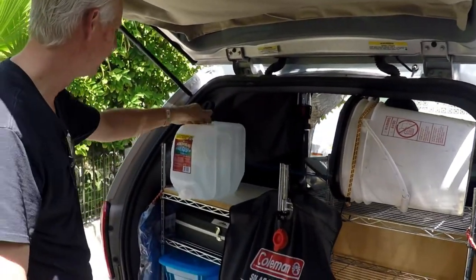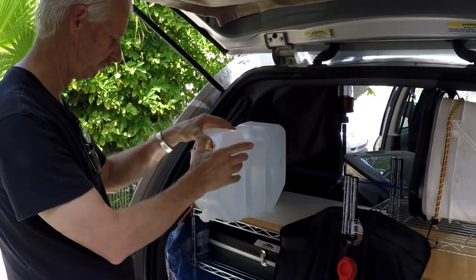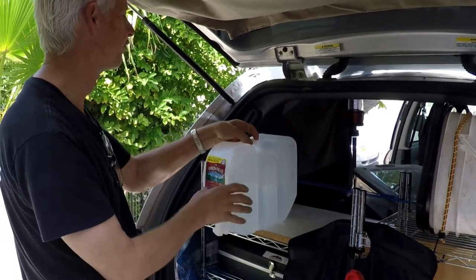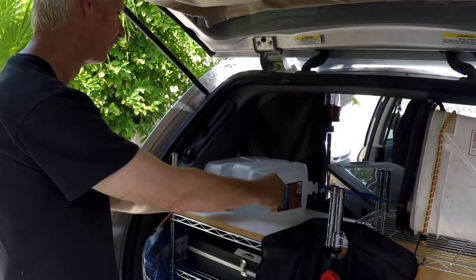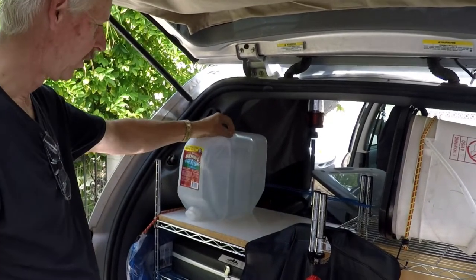Speaking of water, this thing worked really good. You're supposed to put a hole in the top to make it come out better, but you can just squeeze it when you want water. That way it doesn't leak when you put it back on the road.